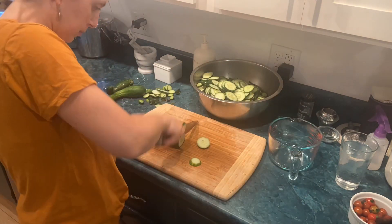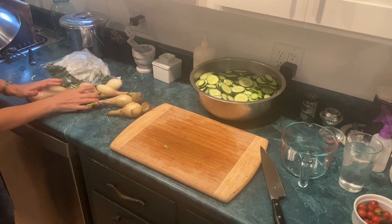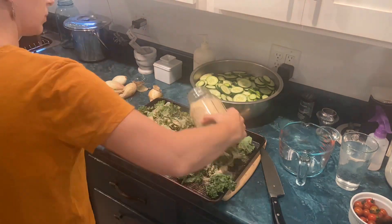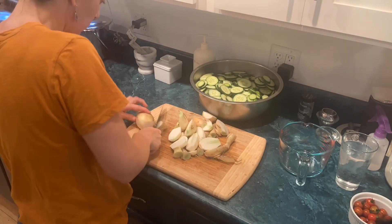So I'm cutting up a bunch of cucumbers, and when I went in for the onions I found the kale that I had prepped and gotten ready to make kale chips. So I'm going to quick do that, and if you want to see my kale chips recipe I will link my previous video below. Then I'm going to get back to chopping onions for these sweet pickles.